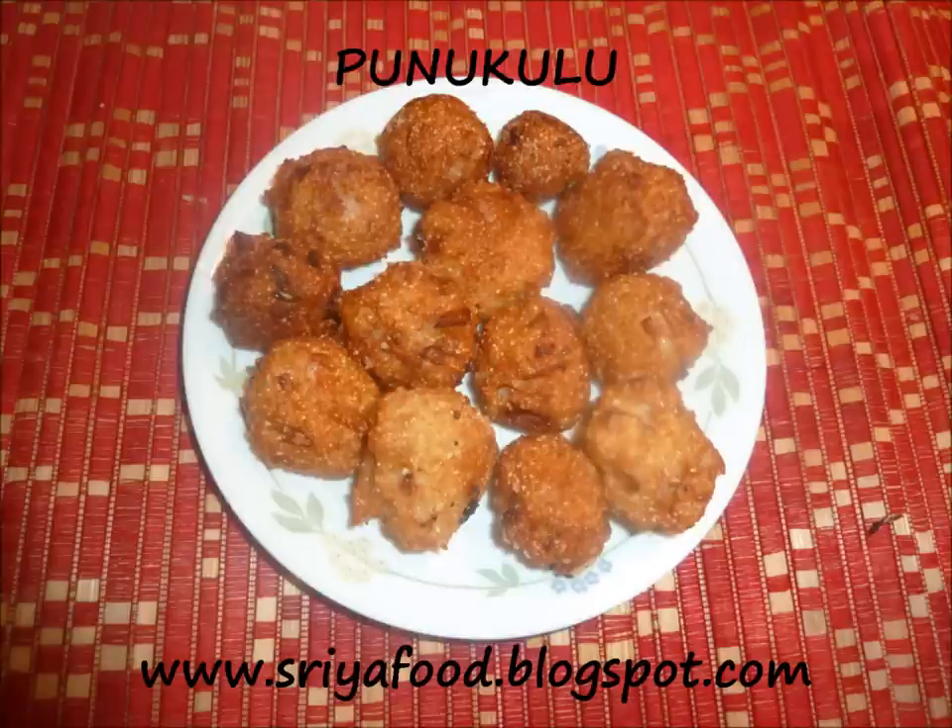This is usually taken as an evening snack. In most of the offices in Hyderabad, evening time when someone has to give a small party, this Punukulu and Mirchi Bhaji is usually ordered as a part of the party.